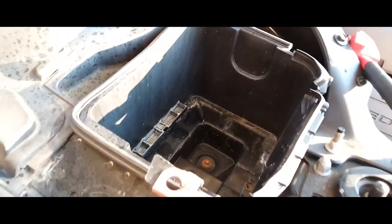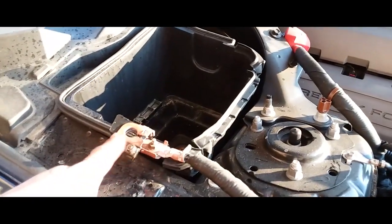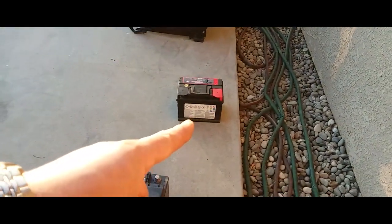Battery is out. And that's how you remove the battery. Now we just got to clean this sucker up and try to fix that, then install the new one.